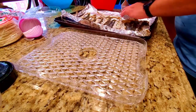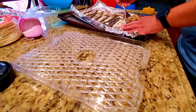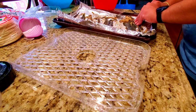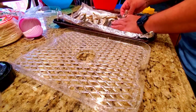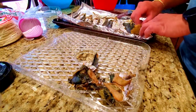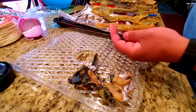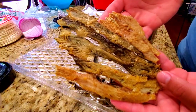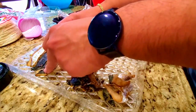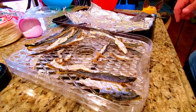Coming out of the oven, it was already pretty crispy, but I wanted to remove the water so it would last longer on the shelf. So we're going to put it in the dehydrator. I ended up putting it at 150 degrees for about 18 hours.